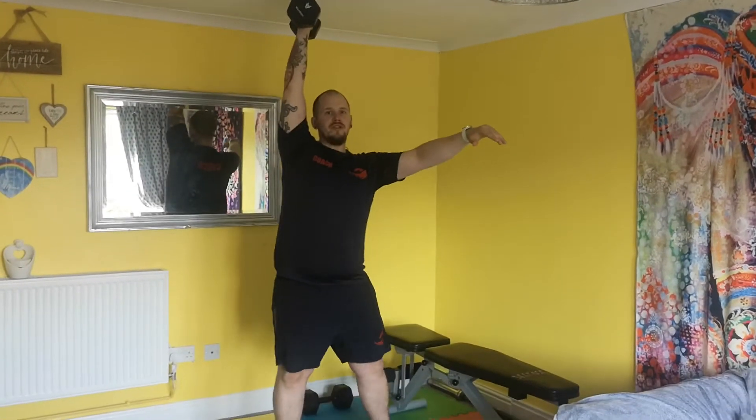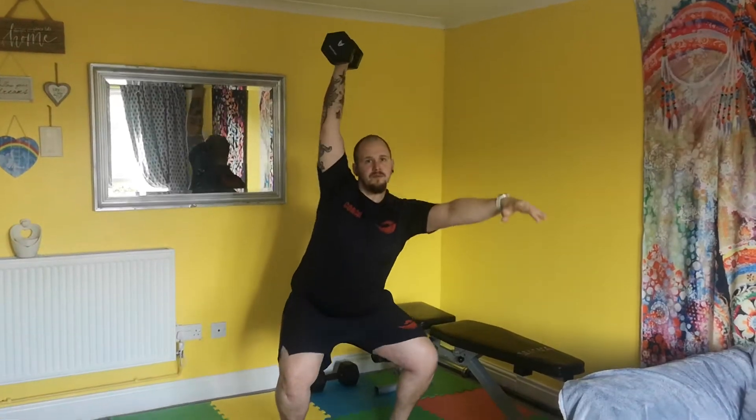You need to try and keep the body up as tall as you can. Squat down to below parallel and back up.